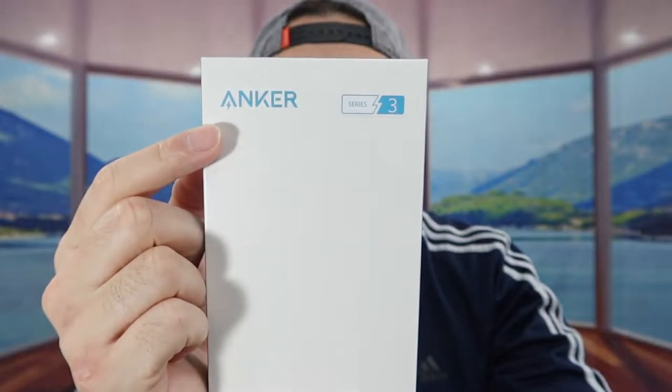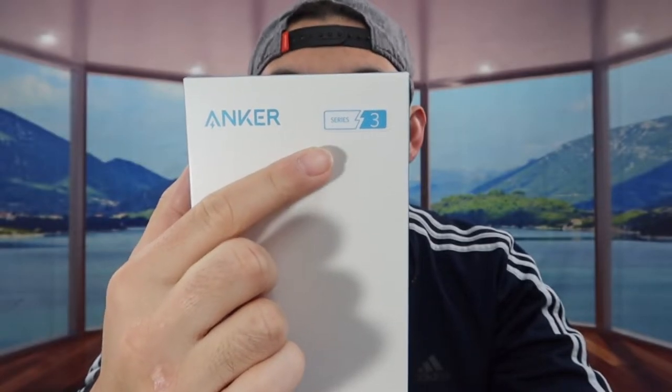Hey guys, welcome back to another episode of 'Is It Worth It.' Today's episode features a USB to Lightning cable from a brand called Anker — specifically from their Thunder 3 series.